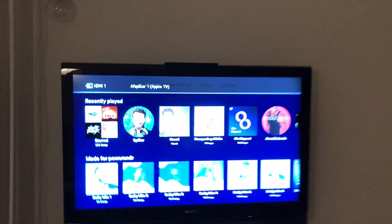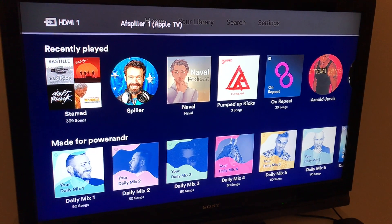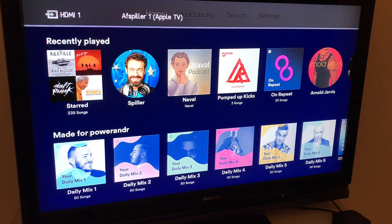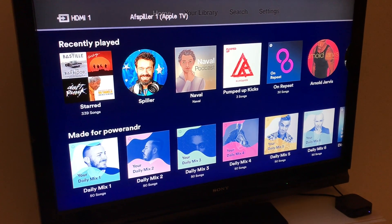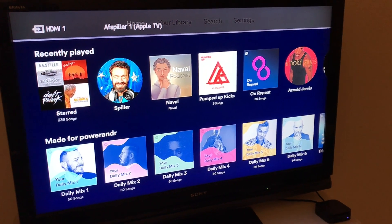After that, I will see this on my TV — home, my library, stuff like that. And I can start using Spotify. So actually it's pretty cool, guys. Hope you will enjoy it, and thanks for watching.